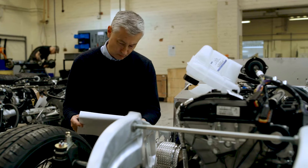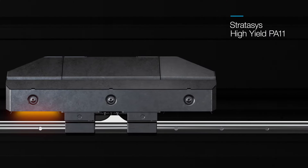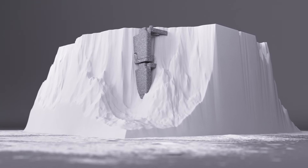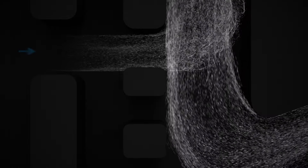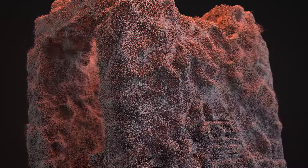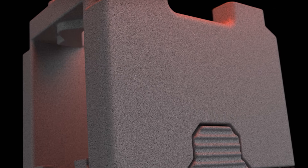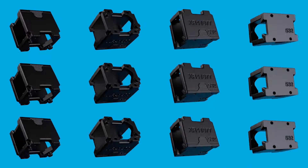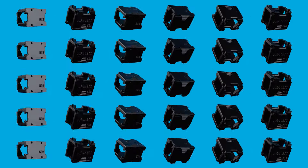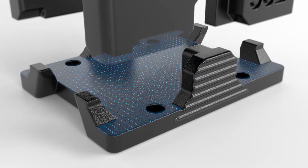Meet tough industry standards with industrial-grade components and superior quality materials. Powered by SAF technology with its unique thermal management and patented big wave powder deposition, the H350 provides part consistency build to build. Reproduce part qualities time after time, even on fine feature details and previously hard-to-print flat areas.